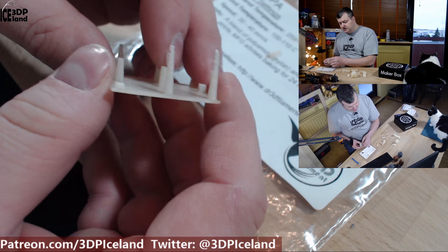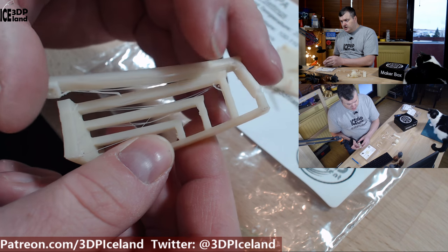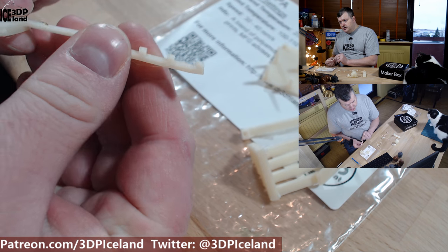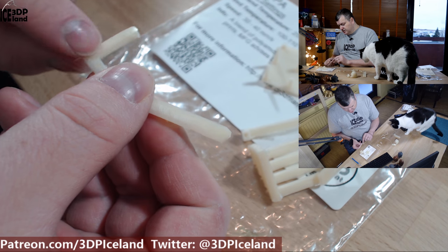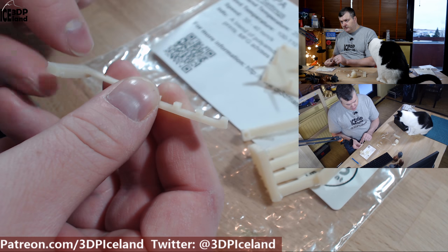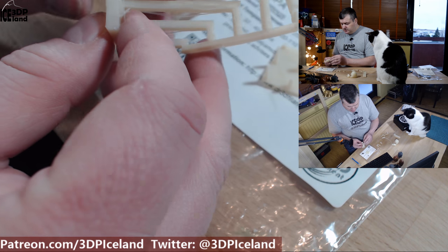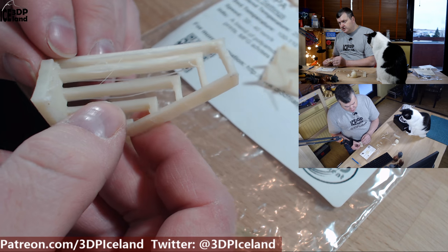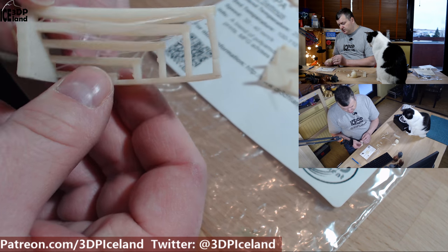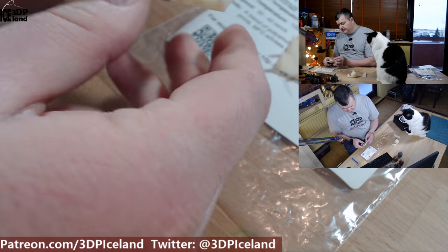This came out pretty decent. Then I printed out a bridging test, and I had printed one initially that got loose from the bed due to some warping — that was probably my fault as I didn't clean the bed properly. When I did clean the bed I got this print working, and as you can see there are some stringing and drooping issues, so it's not a very clean print.